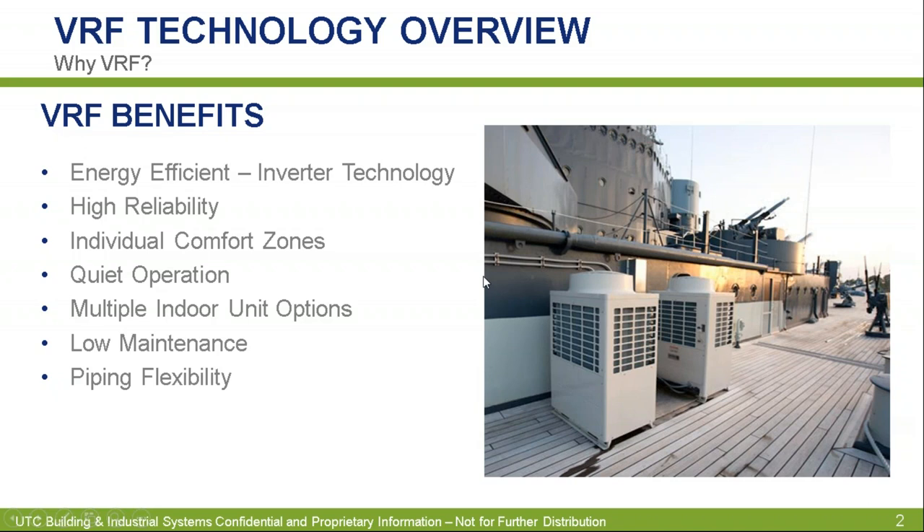VRF stands for variable refrigerant flow, where we are varying the amount of refrigerant from the outdoor unit to the indoor unit based on the requirements. So why should we use VRF? In our market, VRF has some good and bad opinions, but why we want to use VRF in many applications is because it's very efficient. When you have an inverter compressor and you're modulating that compressor, you are acting very efficiently. It's going to save you a lot of money compared to just an on-off compressor.